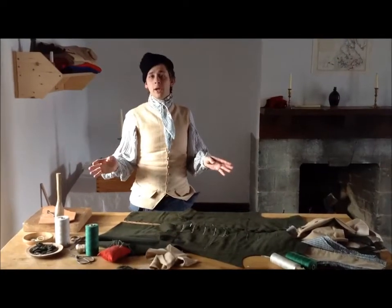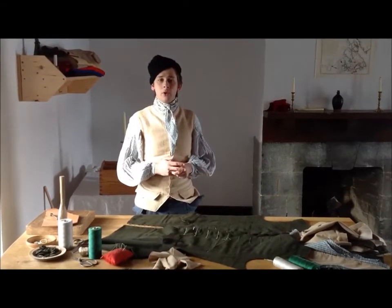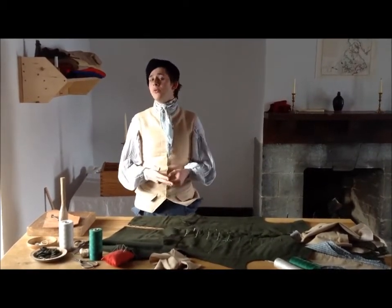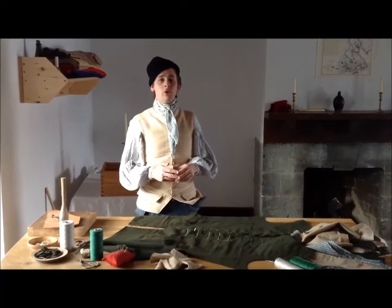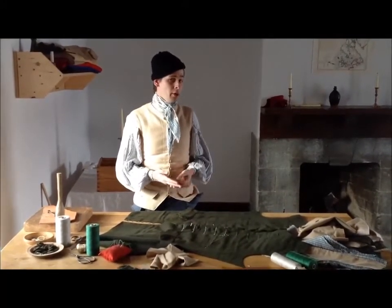Welcome to our brand new tailor shop. It's on the second floor of the Officer's Barrage here at Fort Ticonderoga. In our last buttonhole video, I promised that we would do a subsequent video about long work corded buttonholes.